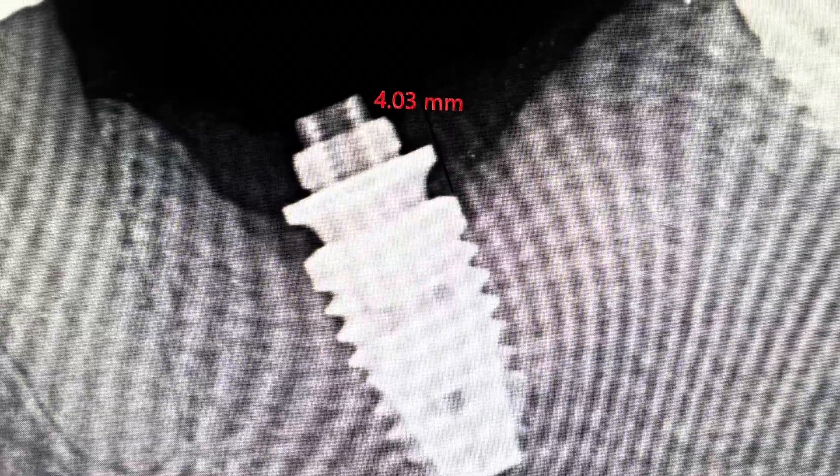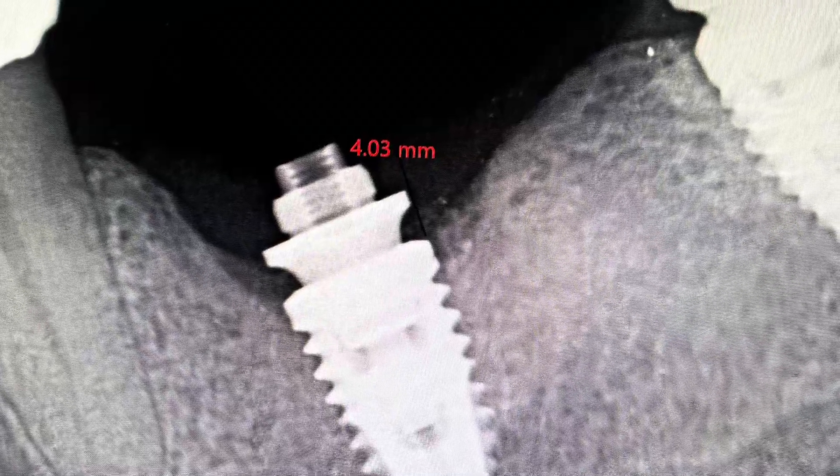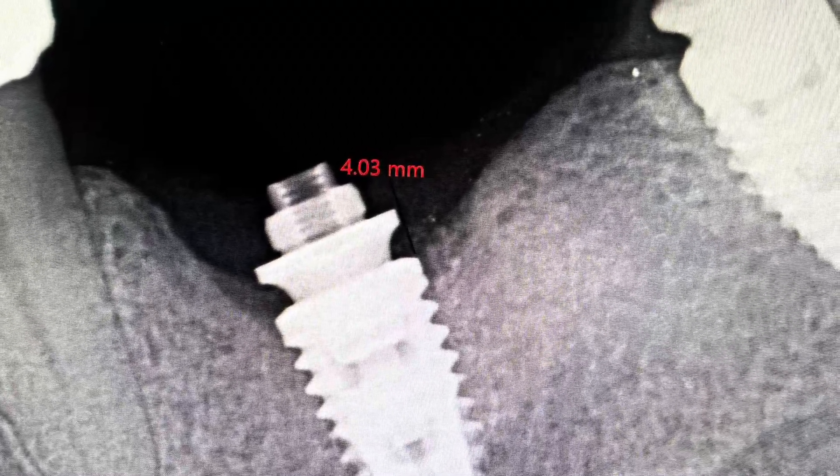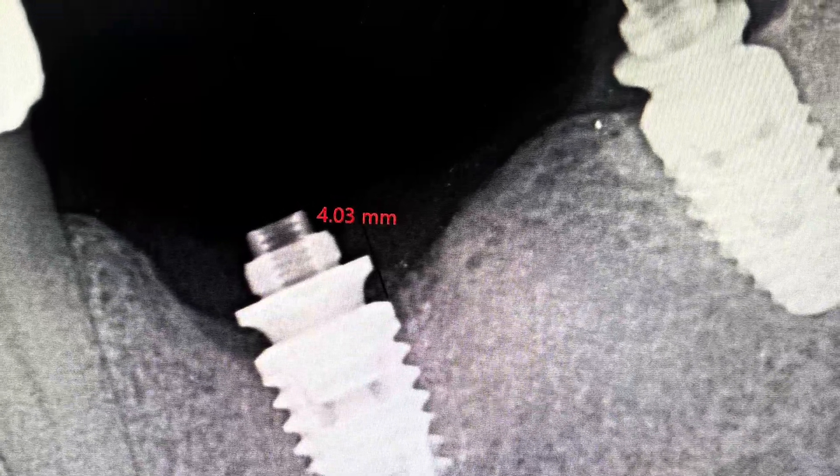We took an X-ray to show that we have about four millimeters from the zenith of the soft tissue to the platform. We want the platform shift to be protected with this vertical soft tissue, and this is what's going to make the bridge long-term successful.